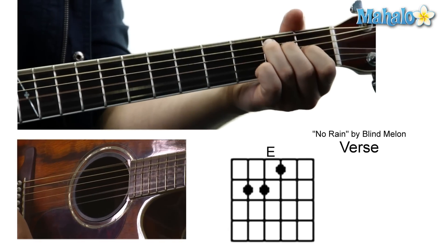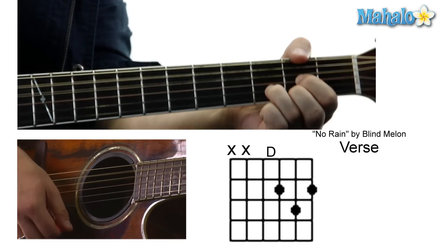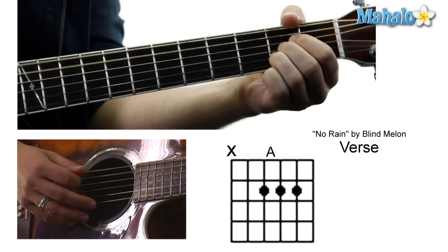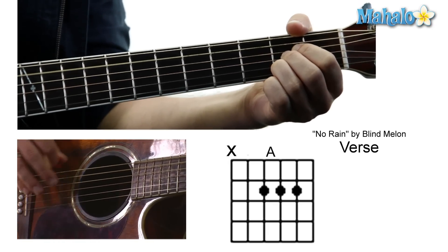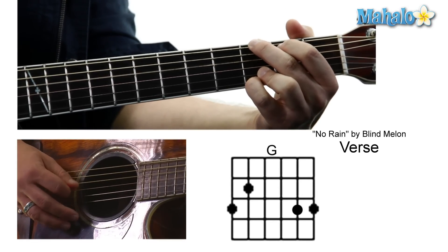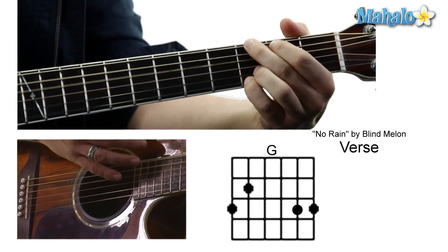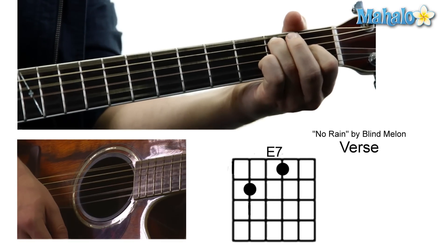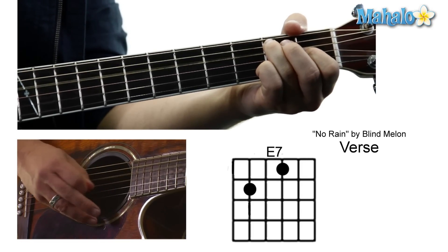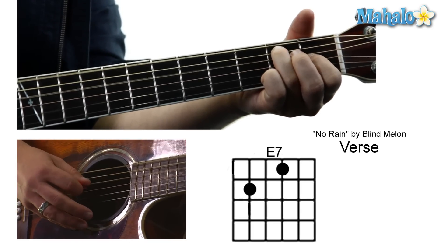So then we kick it into the verse with an E — 'All I can say is that my life is pretty plain.' So it goes to the D, and then it goes to an A. Let's just mute that low E, and it's going to be 0 2 2 2 0. Then it's a G: 3 2 0 0 3 3. E to an E, so we do the G, and then we do an E7. That's E7, so it's going to be 0 2 0 1 0 0.